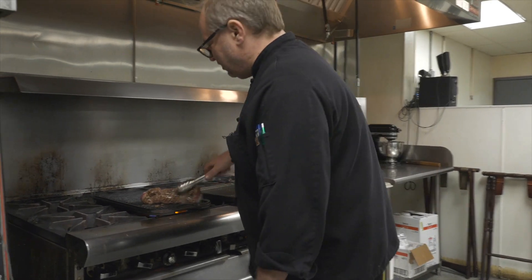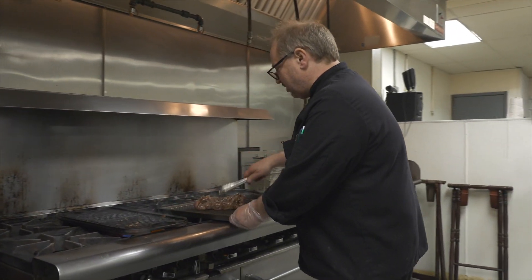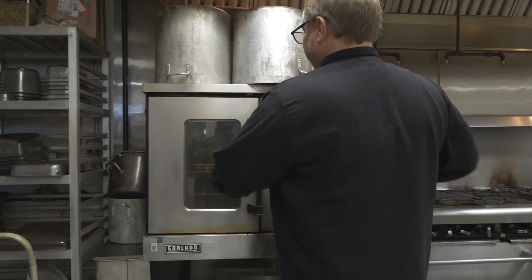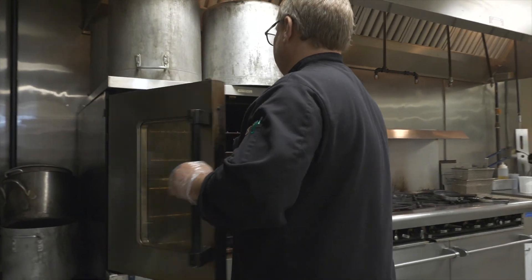Now that you've seared your tenderloin, we take it and put it right on a baking dish and into the oven. This is going to roast in the oven at 375 degrees, probably about 20 minutes.